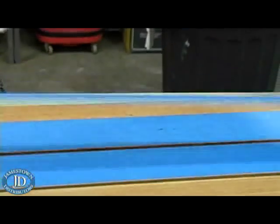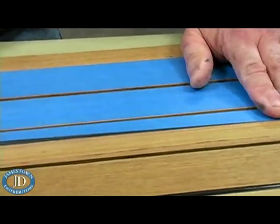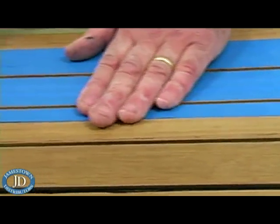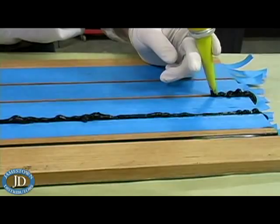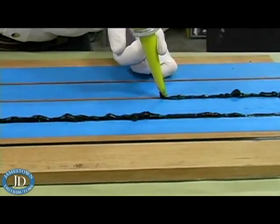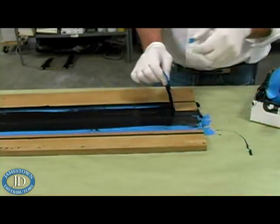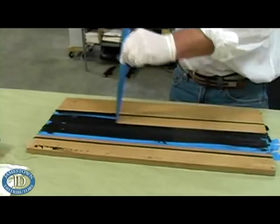Another variation on reapplying caulk is to first lay down tape over the deck before applying the caulk so cleanup is easier. When you rip the tape up, you will be left with a nice, clean seam.